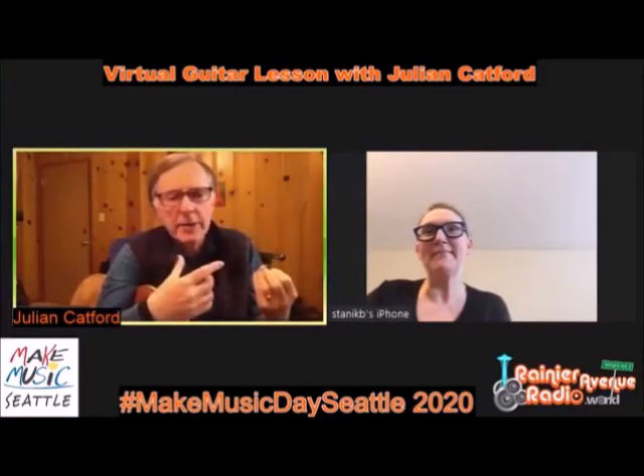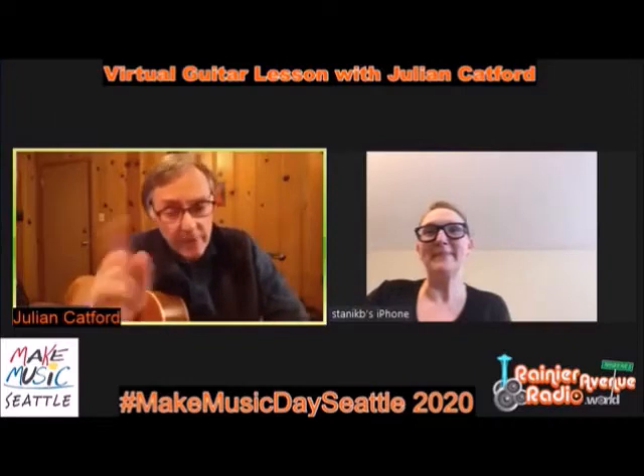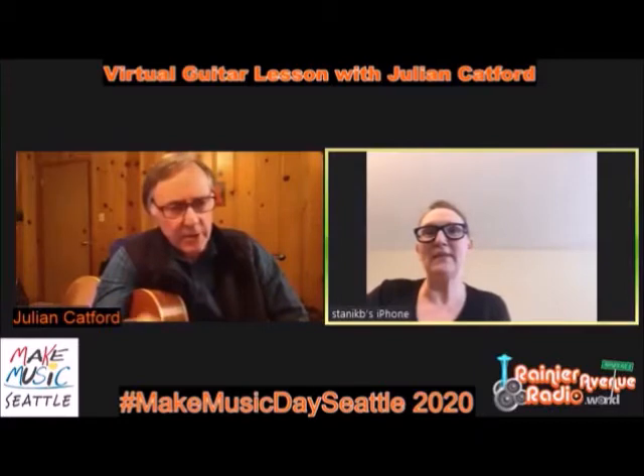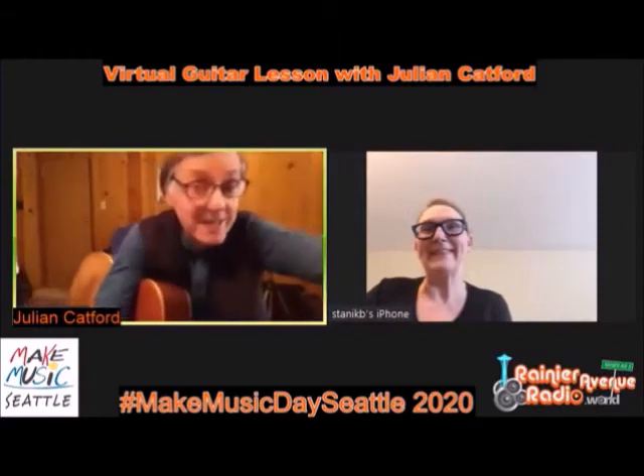I'm going to cover beginning guitar. I can't show you how to play the guitar in one hour, but I can get you started on the right track. I have a great PDF that you'll have access to on their website. I've been teaching for decades, so we'll do some basic things from beginning guitar.